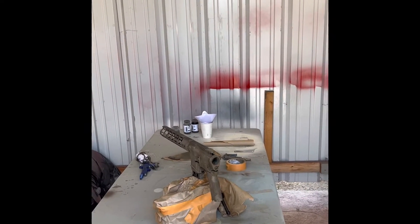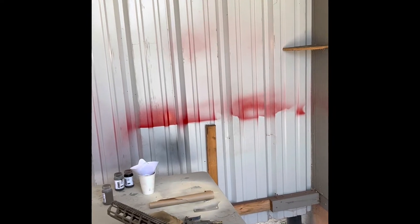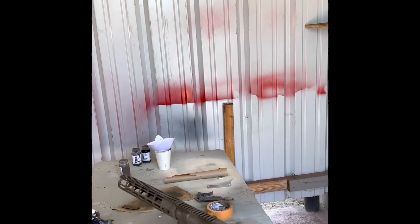Let's take a look at our results here. The paint is Cerakote Air Drive: Patriot Brown, OD Green, and Flat Dark Earth. Let's take a look at the top first, and then we'll look at the body.